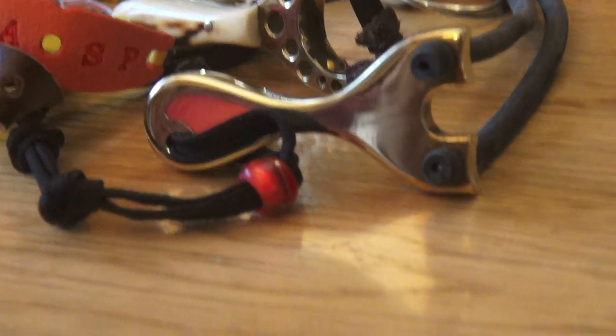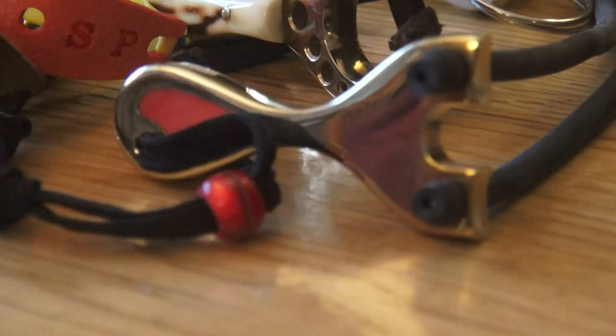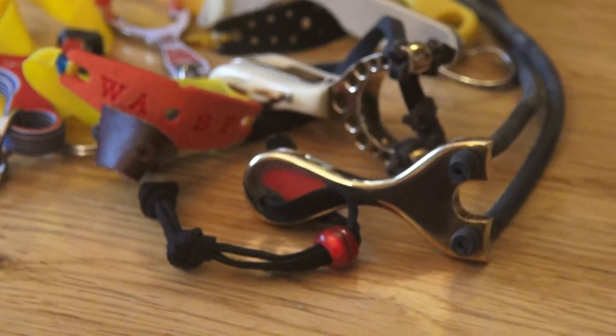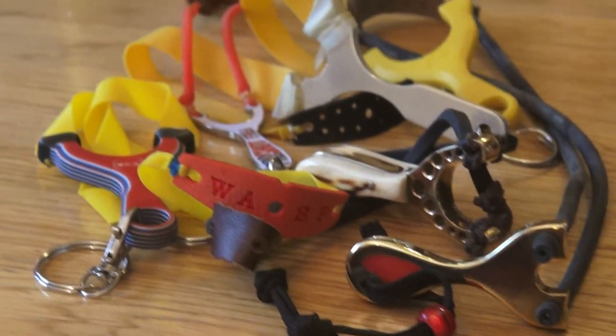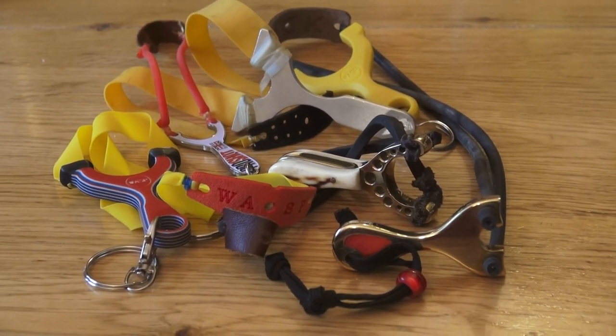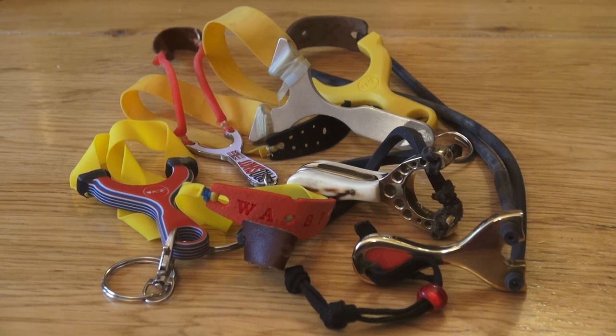I think that's Kirinite, the material there. The light actually shines clean through it. Beautiful, beautiful things. These are probably the ones I have that really are just for collecting, because everything I have, I insist on shooting.